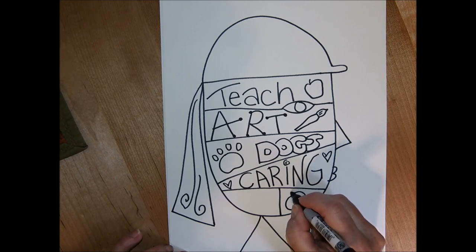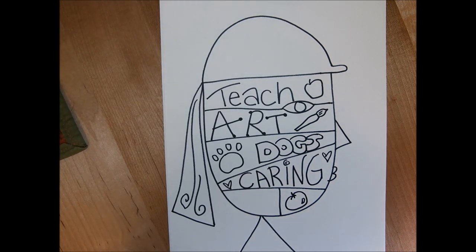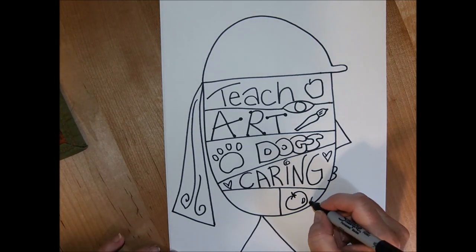I love to garden and I think it's good to grow your own food if you can, so I'm adding a little tomato because my tomatoes are in my garden right now and I've been enjoying those.